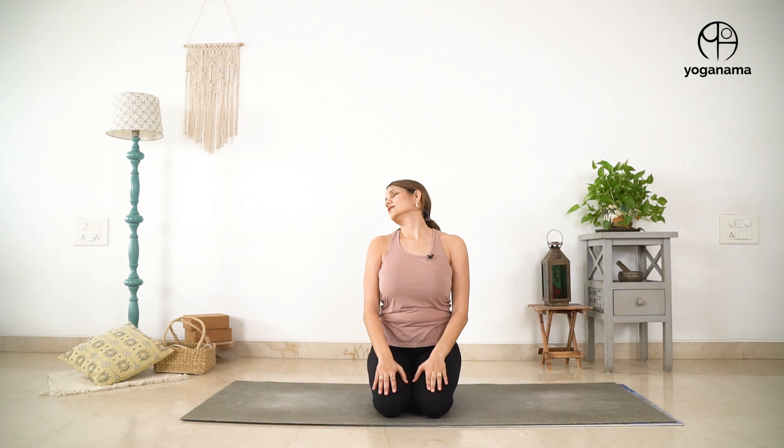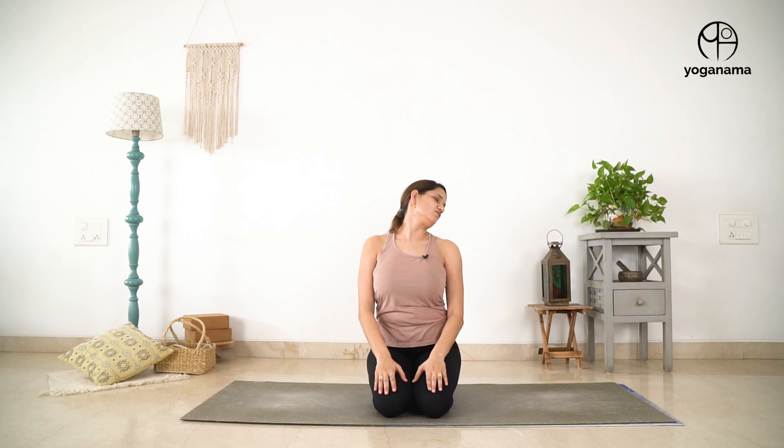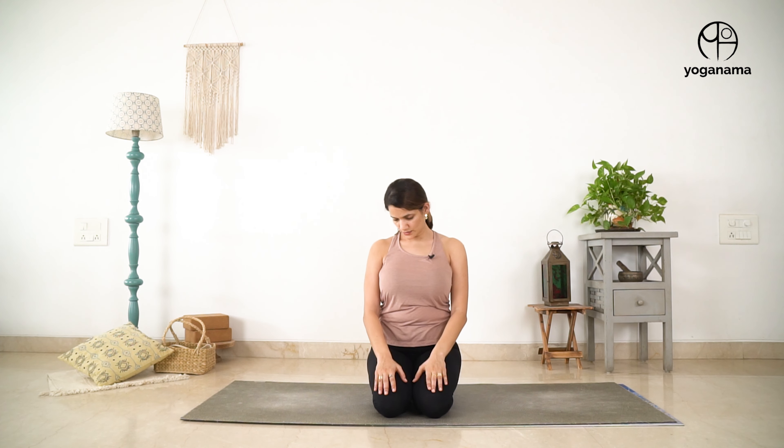Now let's move into our neck circles. Close your eyes if you would like. Slowly — only three rounds in each direction — let's move the neck through its complete range of motion. Make sure there is no pain at any point, no tingling or numbness or sharp shooting pains. Change direction. And when you are done, come back to a neutral position and slowly open your eyes in case you had them closed.